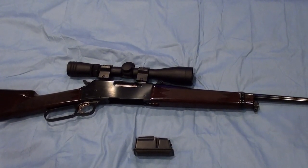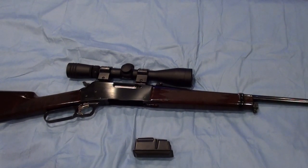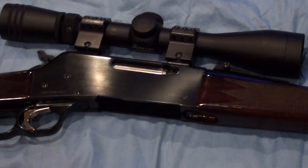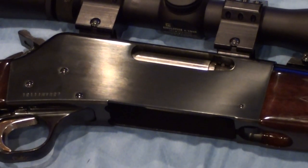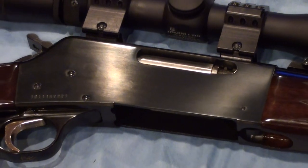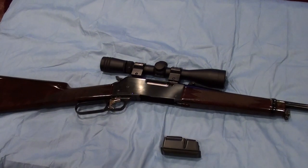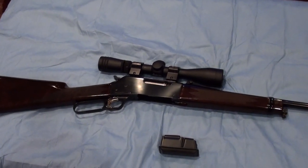Throughout its production, it's remained pretty much the same. The only real noteworthy change to the rifle was in 1995 when they changed over from an all-steel receiver to an aluminum receiver. They also upgraded the detachable box magazine — it used to be an extended version, and now it's pretty much flush with the bottom of the rifle.